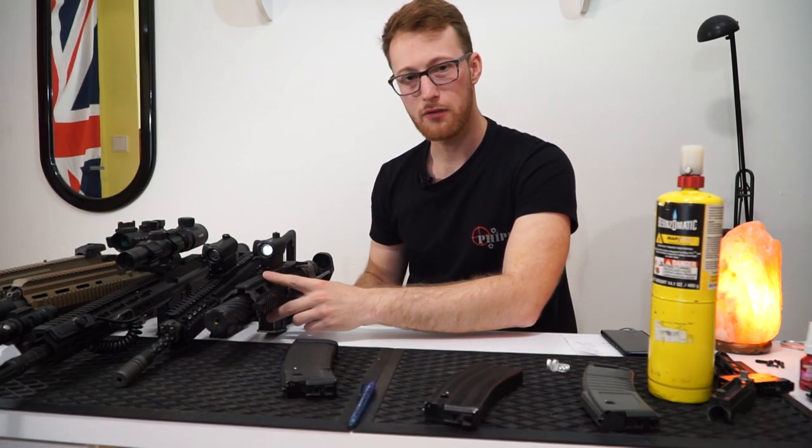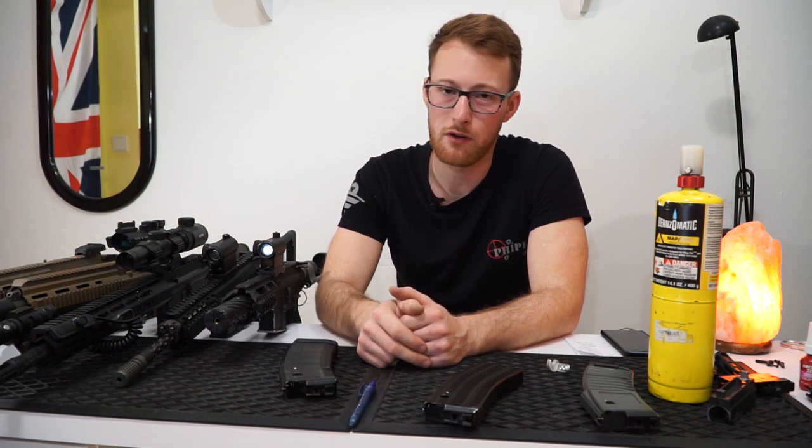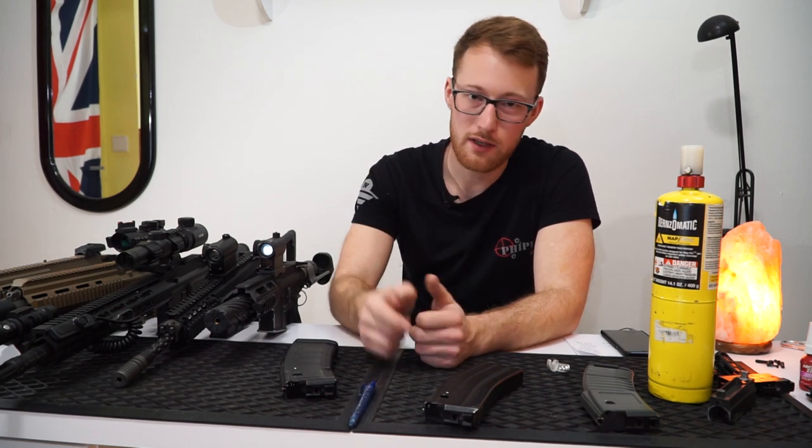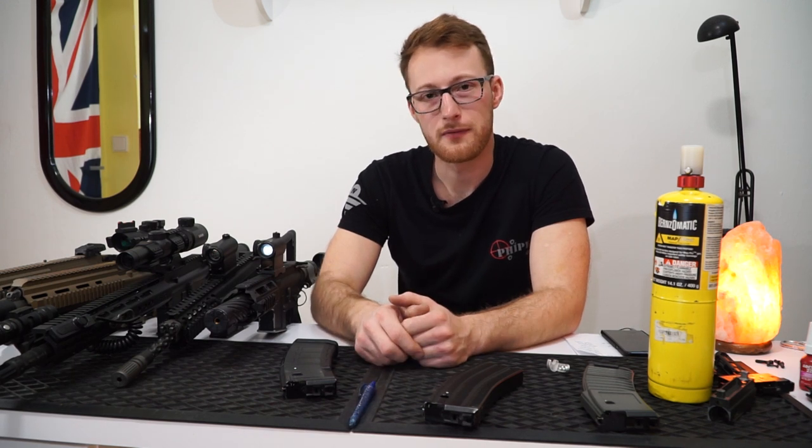I hope you liked the video and got some value out of it. Hit the thumbs up, subscribe, comment. If you have a different opinion, just put it in the comments — there will be people reading them. See you in the next video.